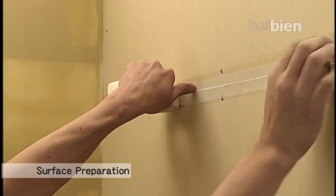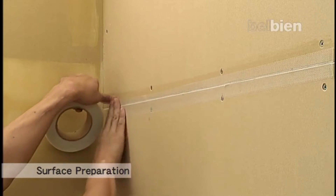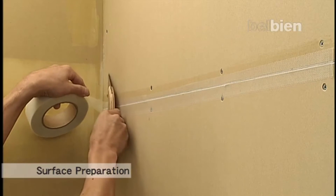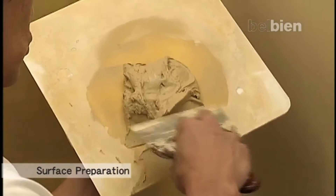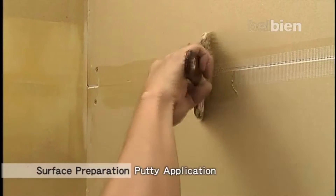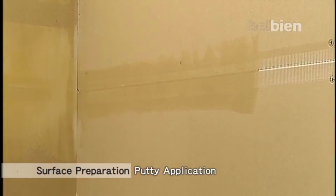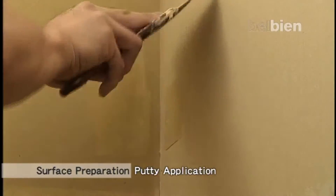When the substrate is jointed plasterboard, the jointed parts must have a smooth plane. Use either drywall tape or fiber reinforced tape to cover the gaps. Fill up any remaining gaps and dents with drywall putty and then sand. More than one application may be necessary.